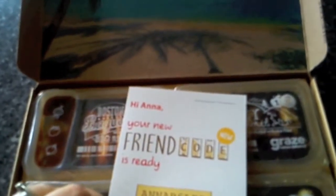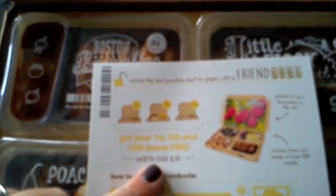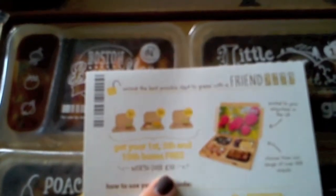There's a code if any of you want to try a Graze box yourselves. You get your first, fifth and tenth box free — the same as what I got — worth over ten pounds. Just use code ANAB6LRB, or go to thegraze.com/friend. I'll pop a link with that info in the comments box below.